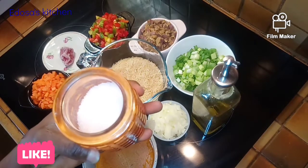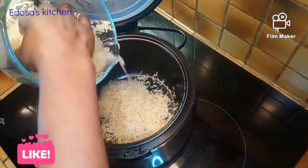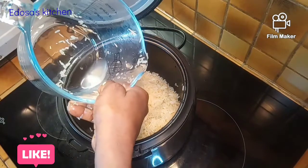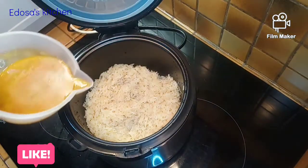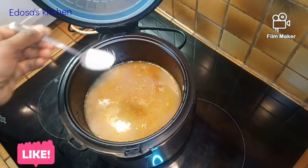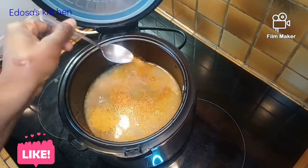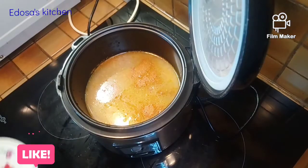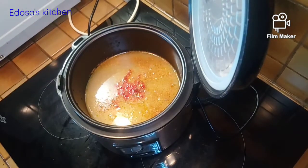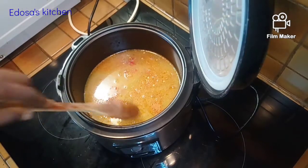So let's start cooking. In our rice cooker we're going to add in our washed rice — the rice has been nicely washed. We transfer it into the rice cooker, then add our stock, some salt to taste, and some turmeric powder to give it that nice color. We're also adding some habanero pepper for hotness, then some water, and we cover this to cook.